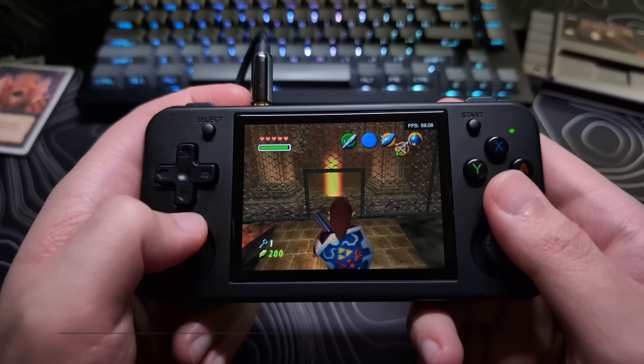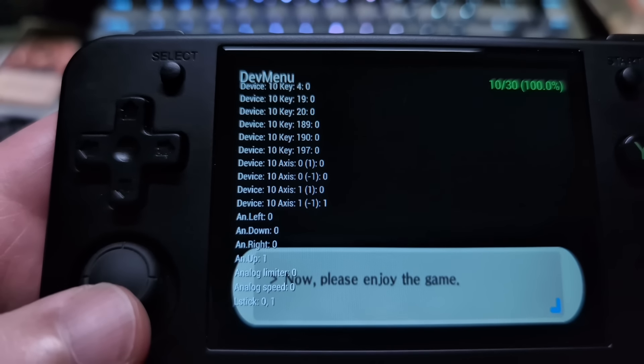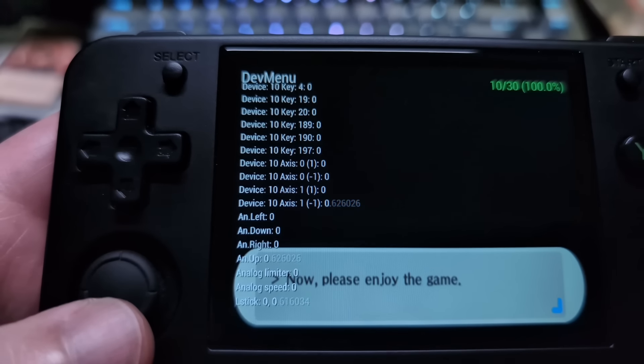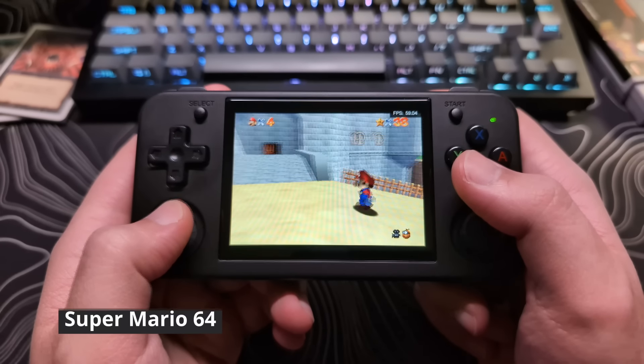As you can see, the input does not get registered until about 40% and then quickly goes from 40 to 100, which makes it very hard to control slight movements. So in N64 games, walking is almost out of the question.